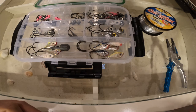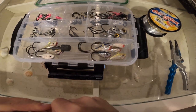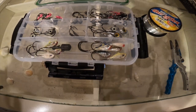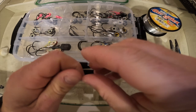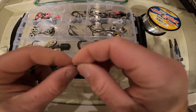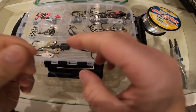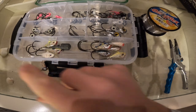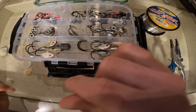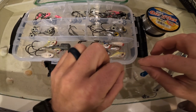Once I tie on that first jig, I'm going to measure out about 12 inches by eye. Once I've got about 12 inches, I take the line and put a little loop right there — just a double overhand knot — just like that. Now I have the jig here, the loop here, and with the other end of the line I'm going to cut it just short.